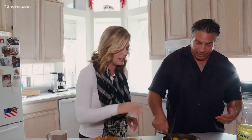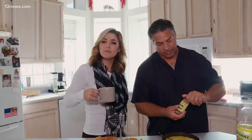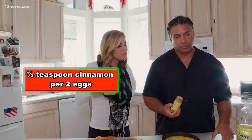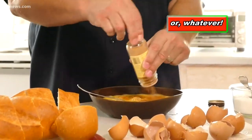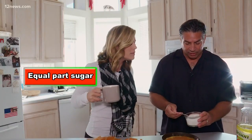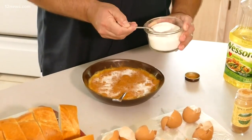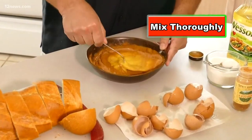And now we're gonna go ahead and scramble the eggs. We're gonna take cinnamon — you can do about a half a teaspoon per two eggs, but what I like to do is just sprinkle it all over the egg. And then I take sugar and sprinkle that on top of the cinnamon. Kind of mix it up because it does make a little bit of a mess.